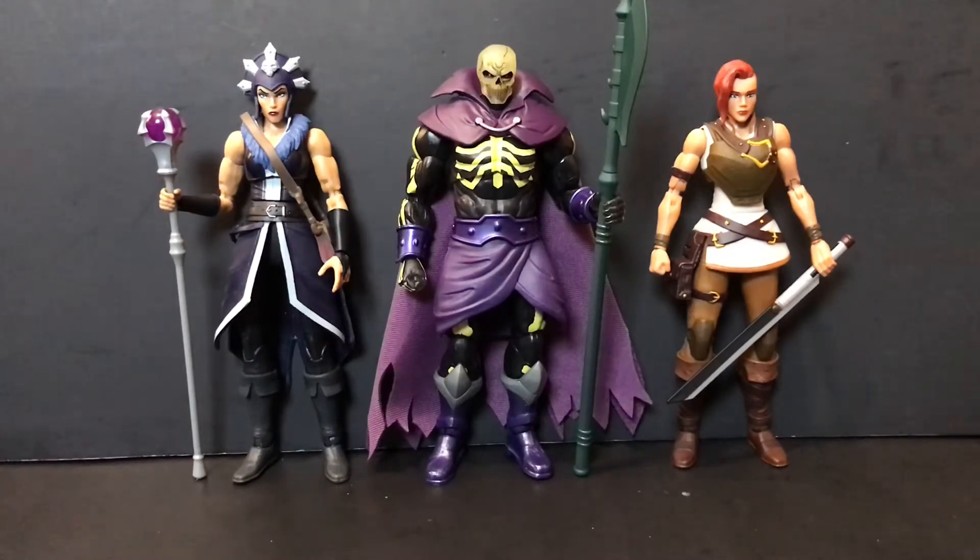Next, here he is next to a couple of female figures from Revelation that are also part of the Masterverse line. Since he utilizes a lot of the same parts as the He-Man/Skeletor buck, he's going to be a little taller than these two. We have Evil-Lyn — I hope we get to see the goddess version or more classic-looking Evil-Lyn at some point — and Teela, who is going to be getting another figure soon, along with the post-apocalyptic Merman. Scareglow is taller because he uses the bigger, broader male buck.